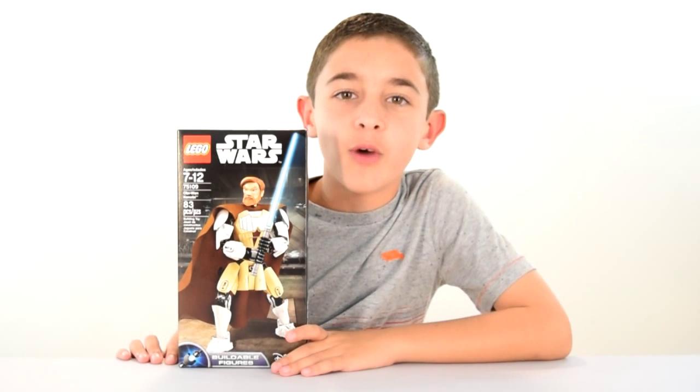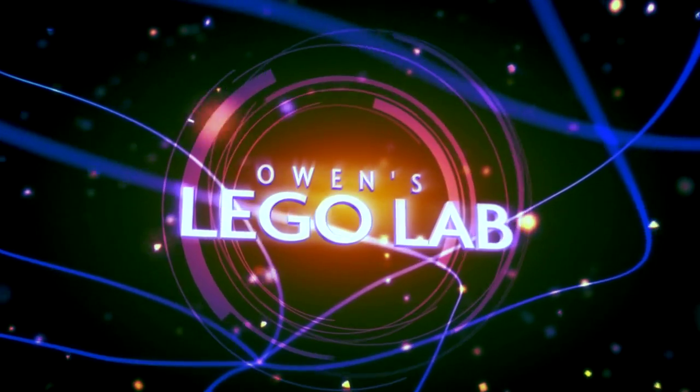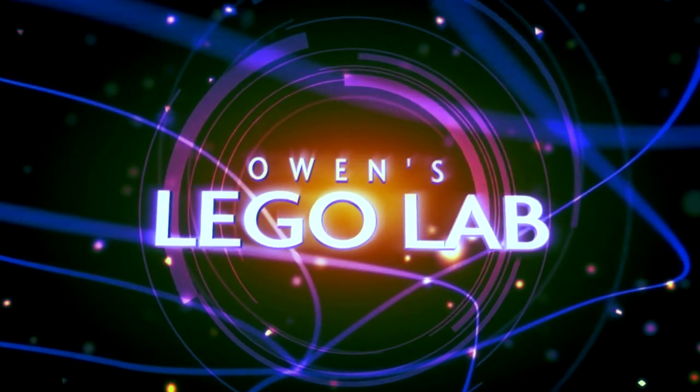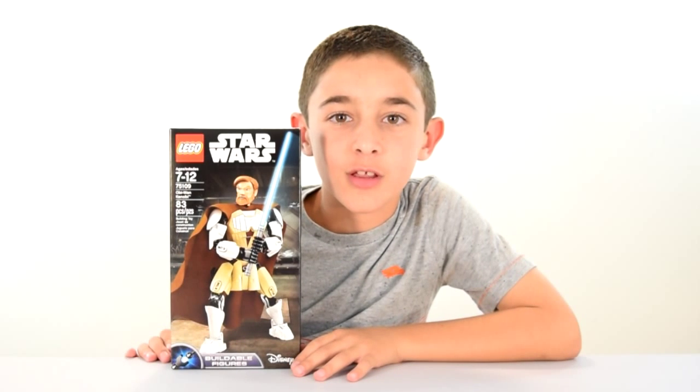Hi, this is Owen from Owen's Ziggle Lab, and today I've got to build a figure Obi-Wan Kenobi. I'm going to be building this and showing it to you. This is set number 75109, recommended for ages 7-12, and it is 83 pieces.